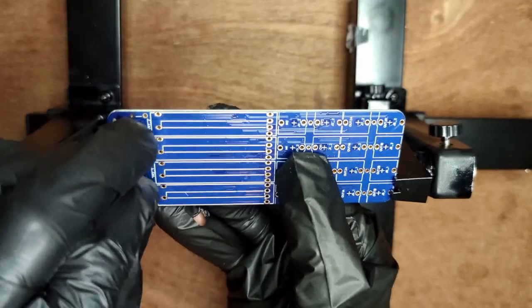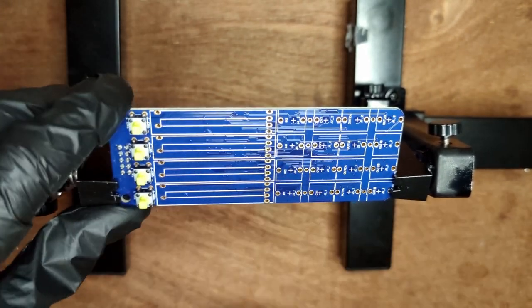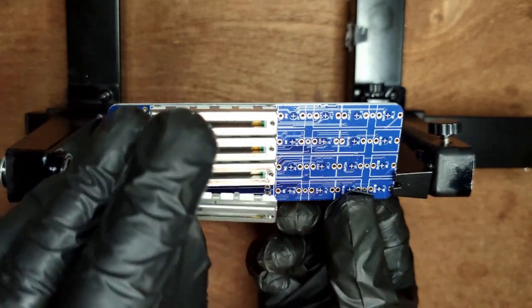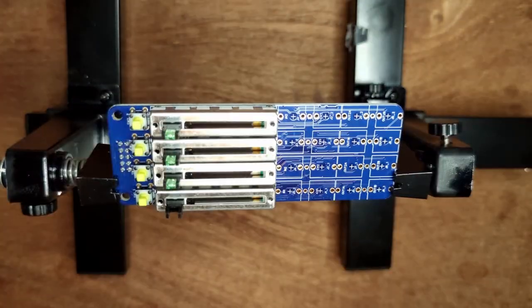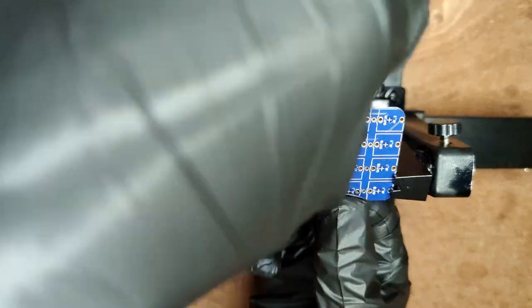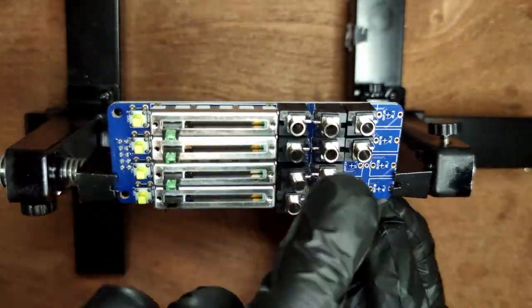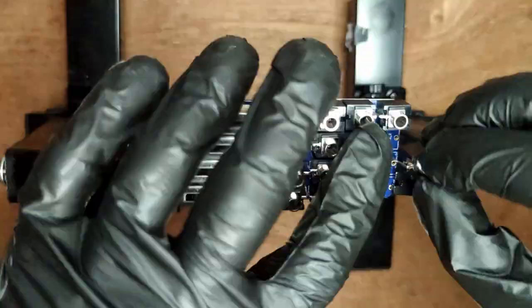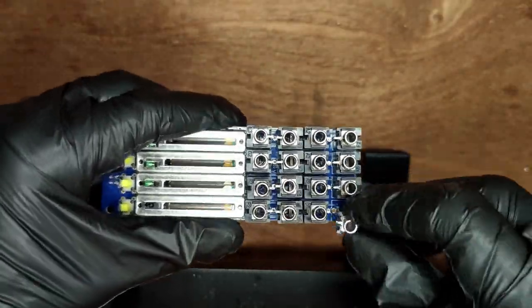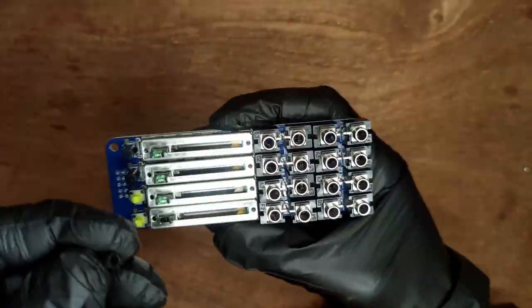Start by placing four switches. Then place four slide potentiometers — ours had one that was busted, but the LEDs are easy to replace. Then place sixteen jack sockets. Now snap the switch caps into place.